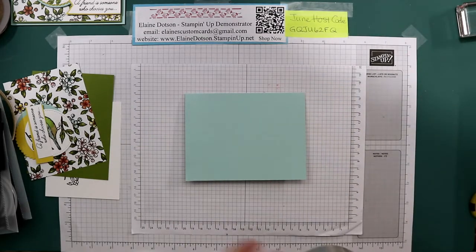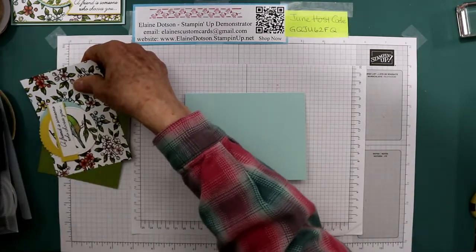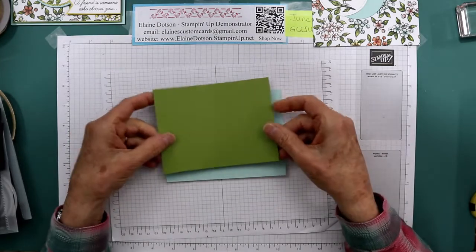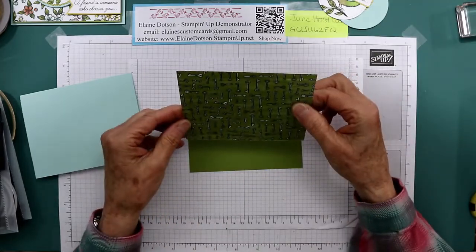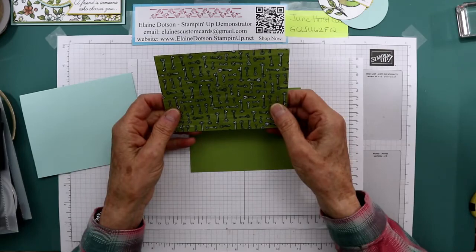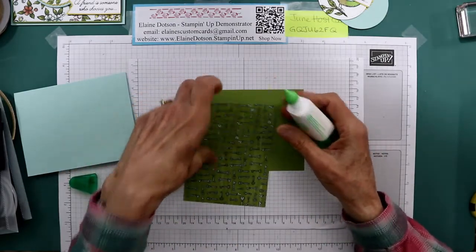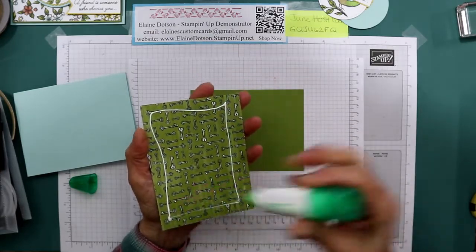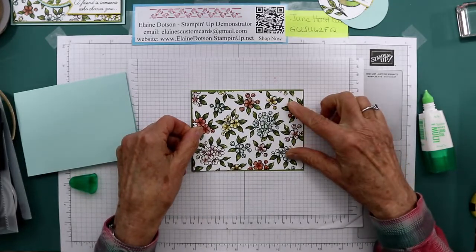Pool Party card stock. I'm still trying to drink my coffee this morning. The outside pieces - Gold Olive, 5¼ by 4. Here's the Designer Series paper we're using. This is 5⅛ by 3⅞. We're just going to glue that to our Gold Olive piece. I really like this paper. The flowers on it are just gorgeous. So we'll center that - it's got a very thin border.